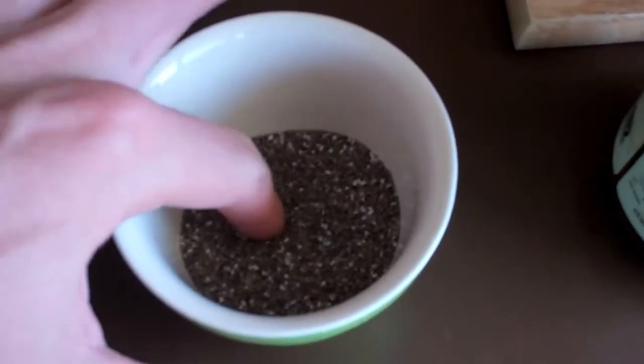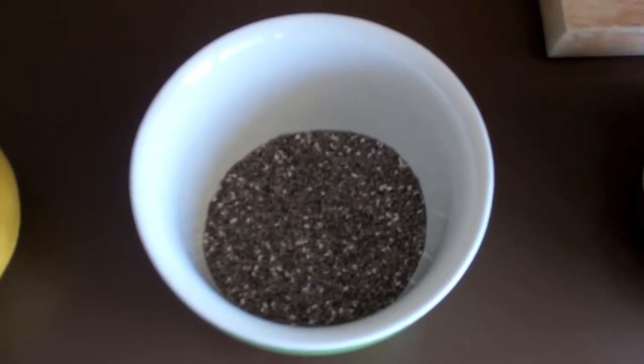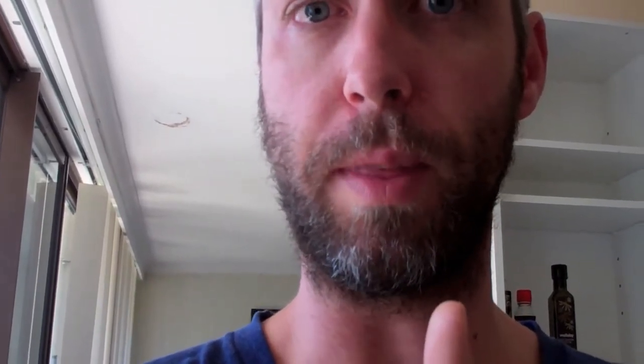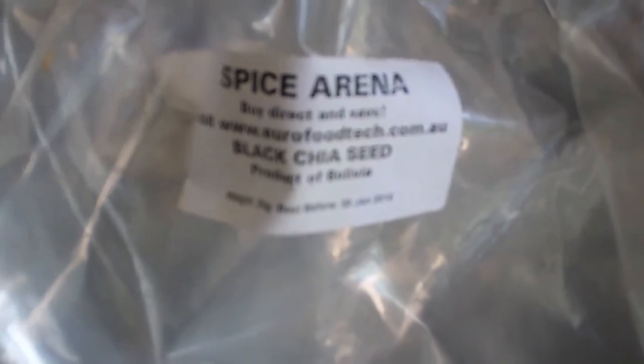Next but not compulsory is the chia seed. I like to place it in my smoothie because it adds protein, some omega-3 fats and fiber. Some people like to add it in first like myself because it blends in and starts to make the mix more cohesive. Friends like Davina like to put it in last so it doesn't break down and you get these little balls of omega-3 gooey stuff — personal preference. If you want full cohesion where the greens don't float to the top, put them in first. I buy bulk Bolivian black chia seed on eBay — pretty much the cheapest way to do it.